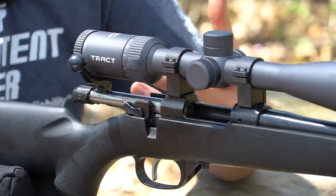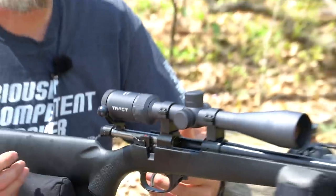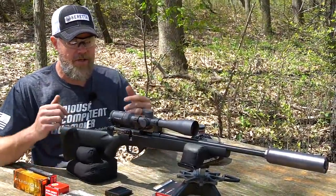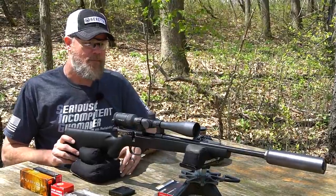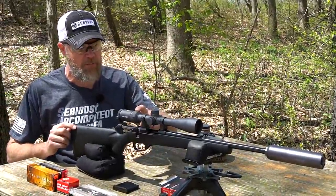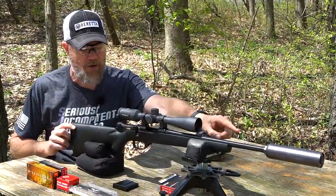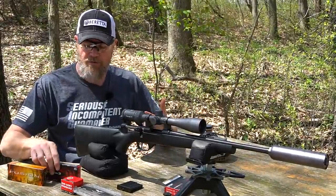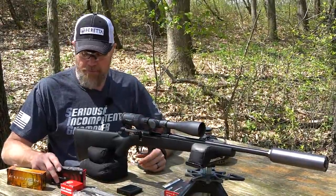I really want to see what the 7.62x39 cartridge is capable of out of something other than an AK, so this is going to give us our chance to do that. We did bring out some different types of ammunition. We'll talk a little bit about the scope, the suppressor that's on there, and the features of the gun. But let's talk about the ammunition we're going to fire today, then we'll start shooting and get into the rest of the rifle.